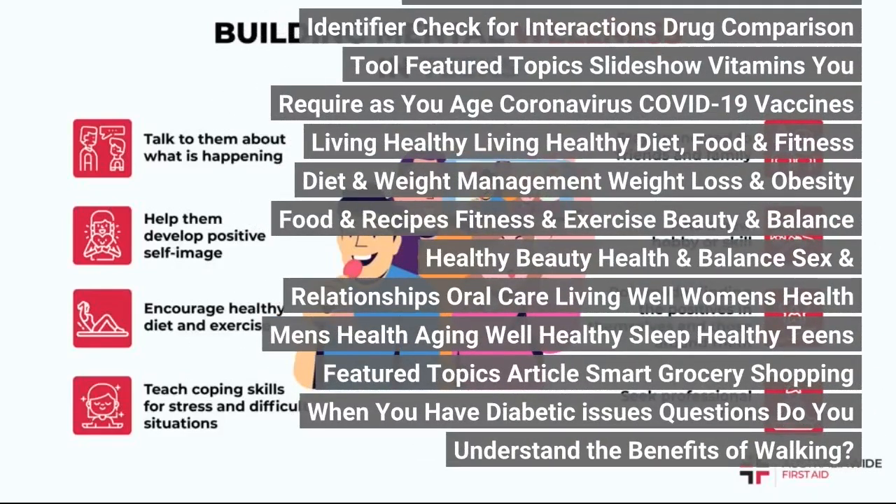Fitness and exercise coronavirus update: check your signs, discover a medical professional, locate a dentist, connect to care, find lowest drug prices. Health A to Z — common conditions: ADHD, allergies, arthritis, cancer, coronavirus COVID-19, depression, diabetes.